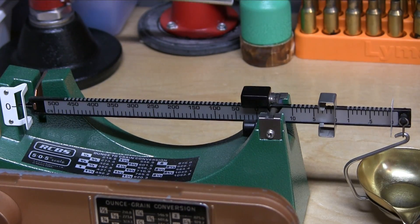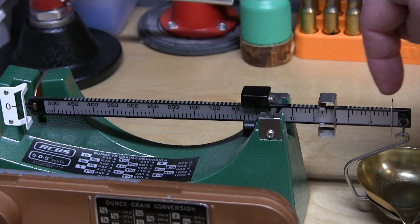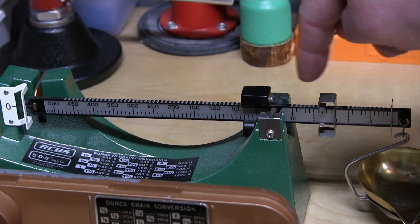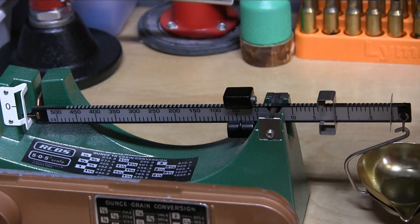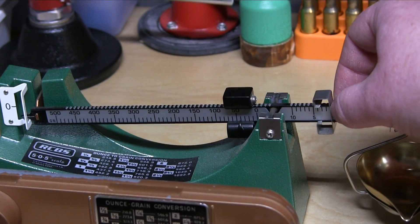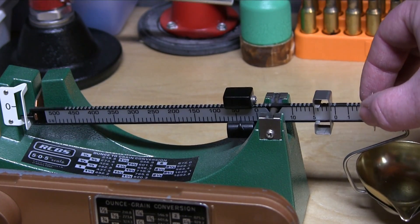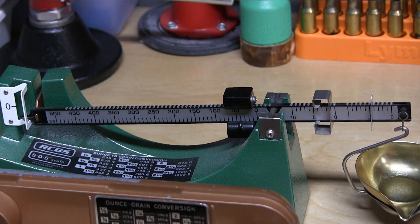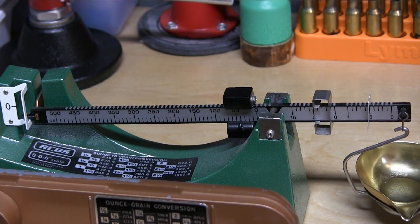Moving on to the RCBS 505 made by Lyman — we can see it is zeroed out right now, which is perfect. We are going to set it to 41.5 grains. Here you have your tenths of a grain, here your whole grains, and here your tens of grains. So we go 4 hash marks over — that puts it at 40 — then 1 hash mark here, and 0.5 right there. You can see how much easier that was and how much easier it is to read and verify. It is perfectly on the divot for half. You can see how much easier that really is to set up than the Lee.